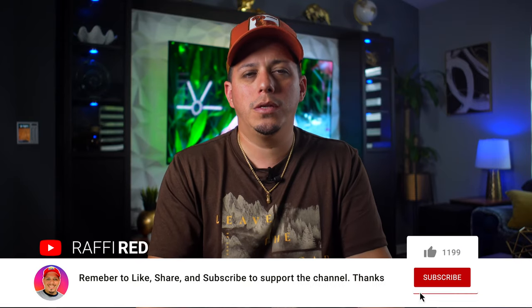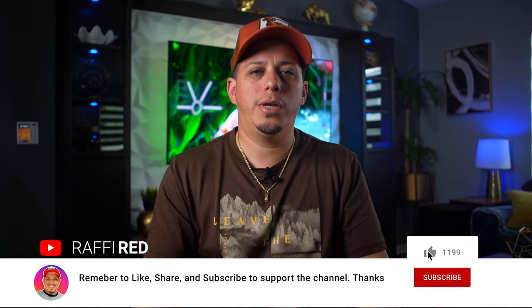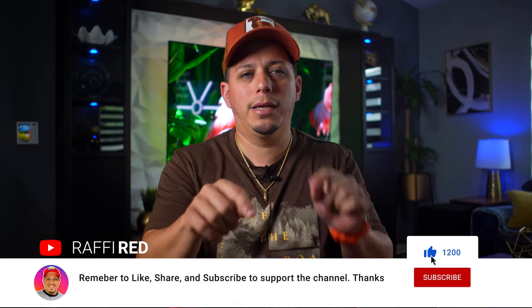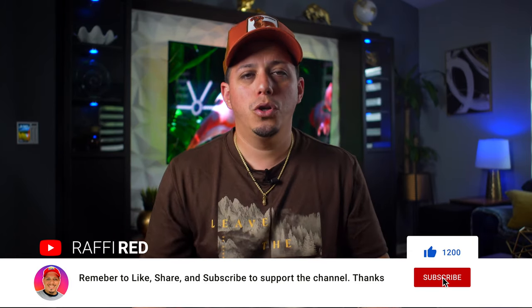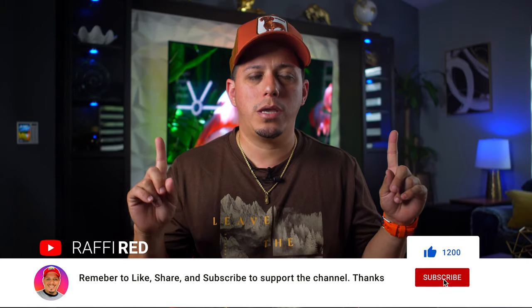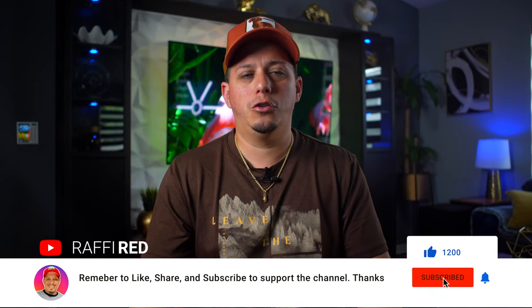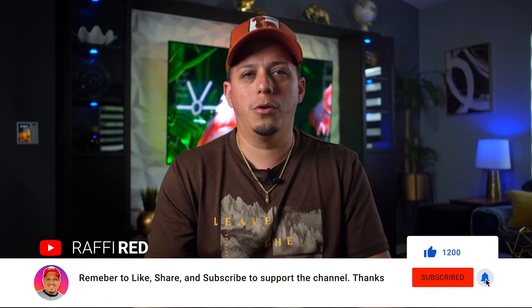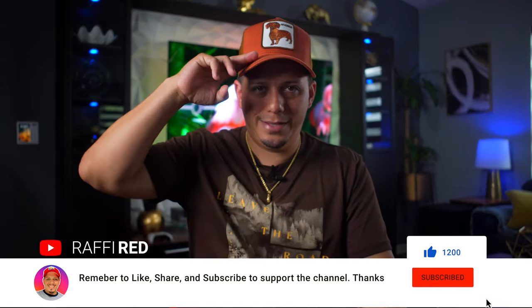Well, that was it guys. That was the personal review about the Klipsch Cinema 1200 with Dolby Atmos. If you like this video, make sure you hit that like and that subscribe. You can also support the channel by clicking the links below. You can also check out one of these playlists right here. I appreciate you guys for all your support. And with that said, this is Rafi, signing out.